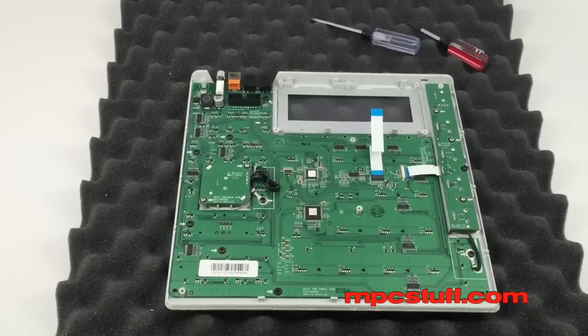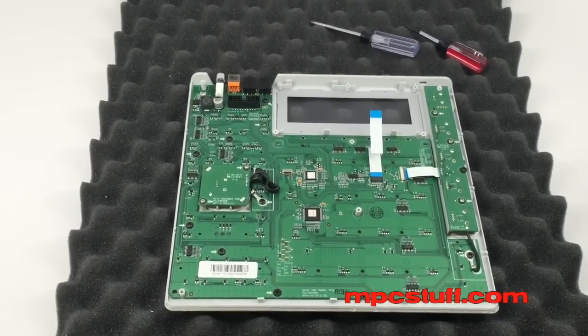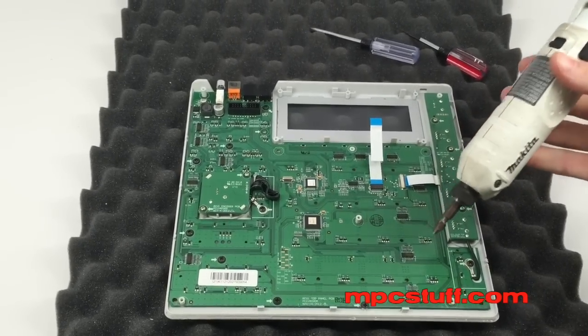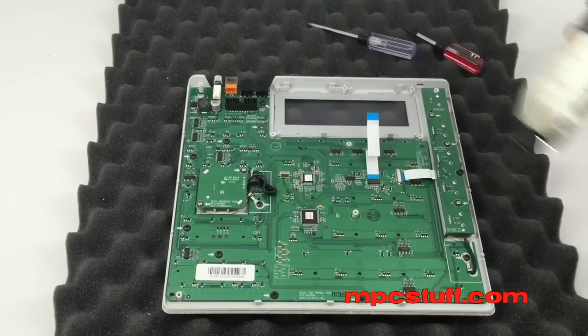For this particular one, I'm going to use a power screwdriver just because it's going to be less time. Don't ever use the power screwdriver to put screws back in because you can over-tighten too much. But to take them out, it will be okay to use a power screwdriver to get them all out quickly.